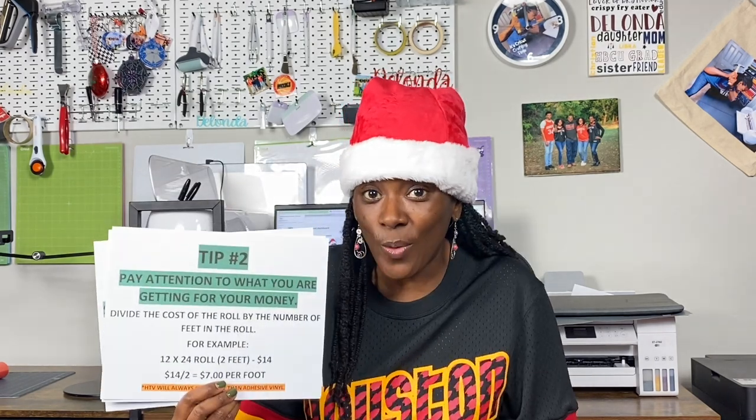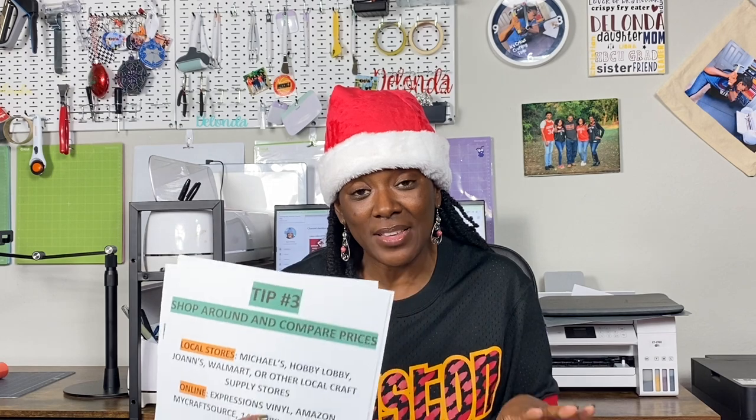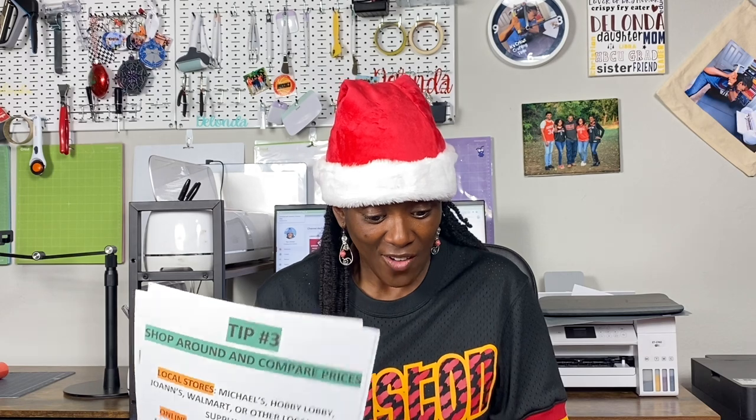Hopefully this was helpful. We reviewed three tips for how to shop for vinyl. Tip one: vinyl is sold by the sheet, the roll, or in bundles. Tip two: pay attention to what you're getting for your money — HTV will always cost more than adhesive vinyl. I showed you how to figure out cost per foot, because a sheet is essentially one foot. Tip three: shop around and compare prices. I showed you four websites comparing the same Siser EasyWeed vinyl so you can make an informed decision.